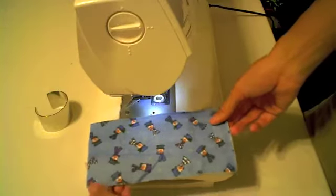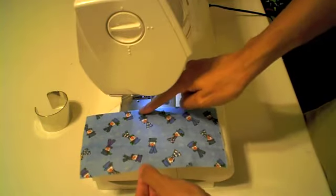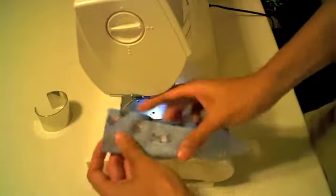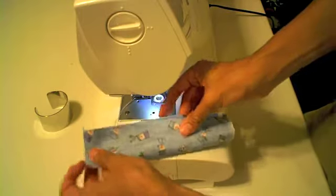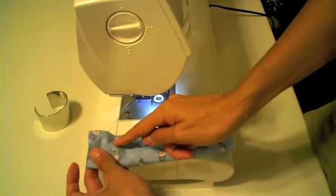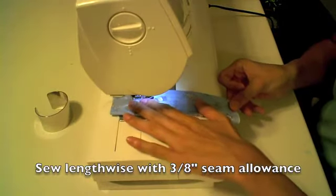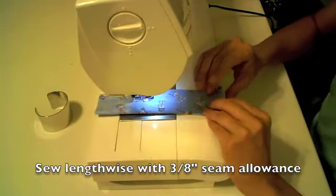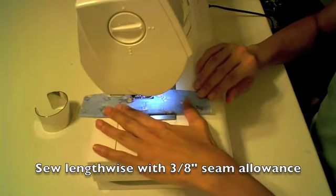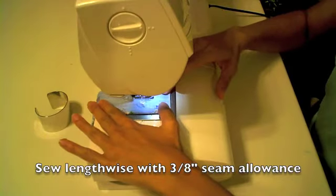Therefore I cut my fabric 8 inches by 4 and a quarter inches. I am going to fold it in half lengthwise, right sides together, and then sew with a 3/8 inch seam allowance. If you don't have a sewing machine, you could simply hand stitch this or use hot glue and glue your fabric directly onto the cuff.